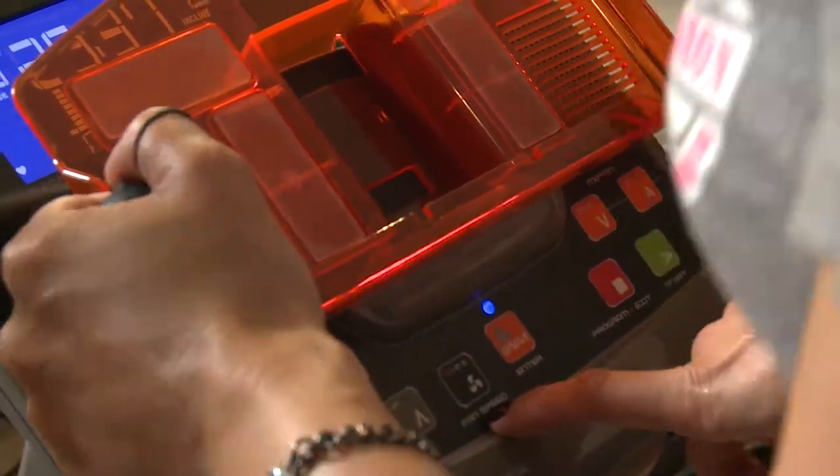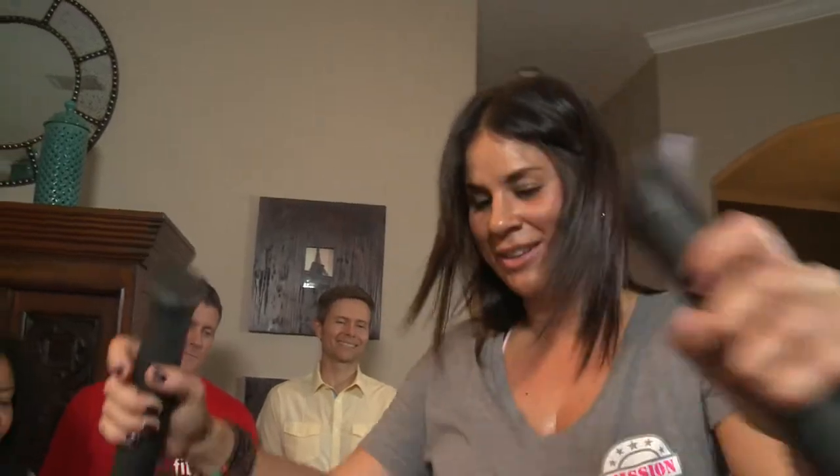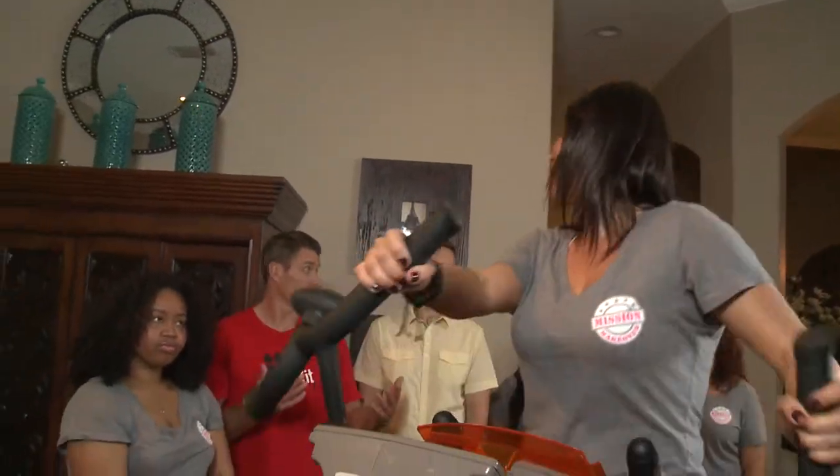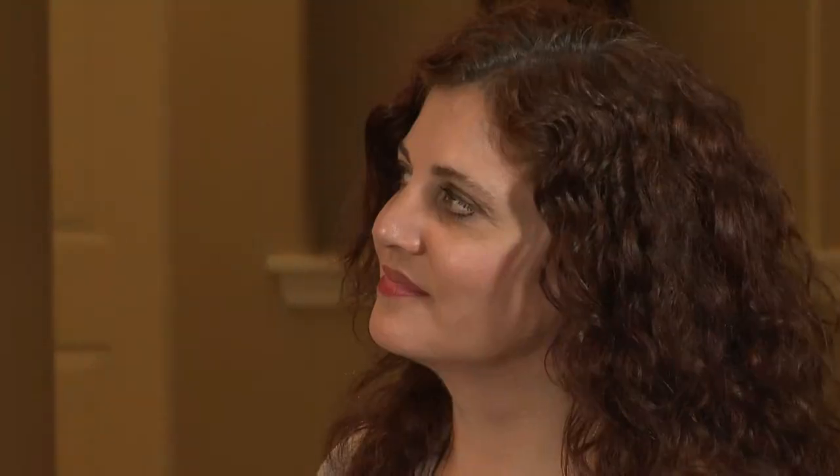And what is this swanky little thing right here? Well, it's a fan! In addition to the fan, it has creature comforts like an iPod dock and built-in speakers. My knees feel good, my feet don't hurt, and I think this is a really great machine. That's my goal at Yowza Fitness — we want to see you guys succeed in your goals.